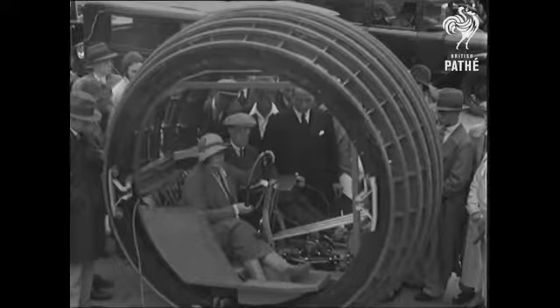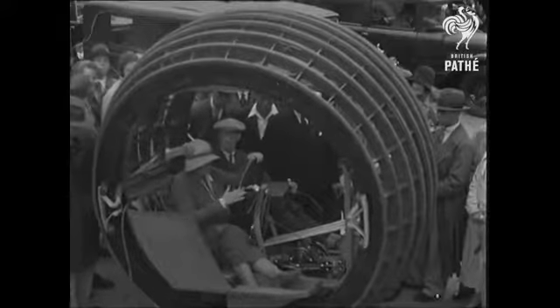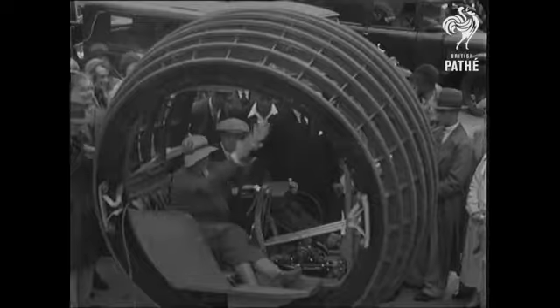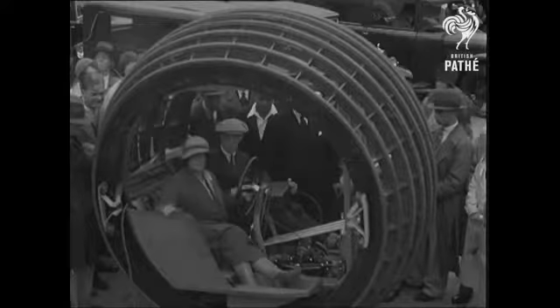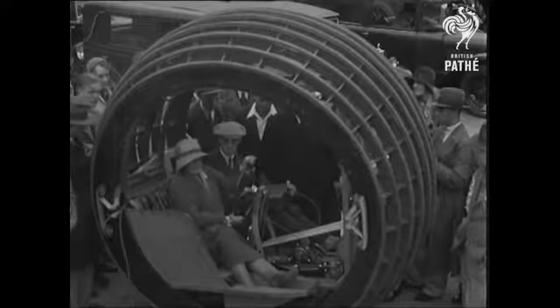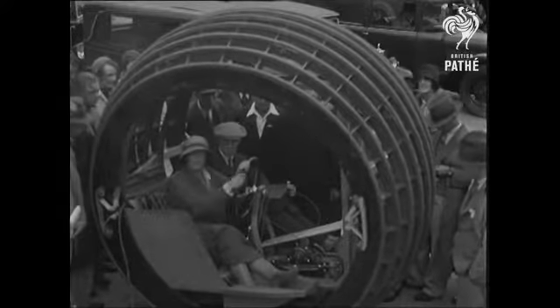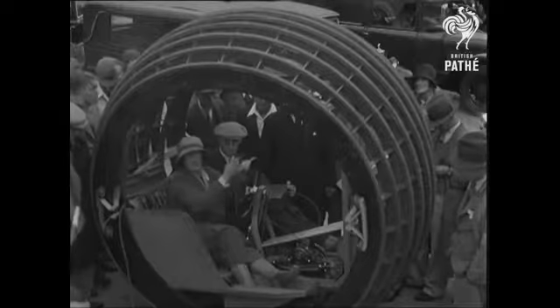The steering is also interesting. The steering is done this way, by twisting the whole track over to one side. And you will notice that while we are quite vertical, quite level, the sphere on the outside tips over, and we can therefore run round corners in accordance with our tips.